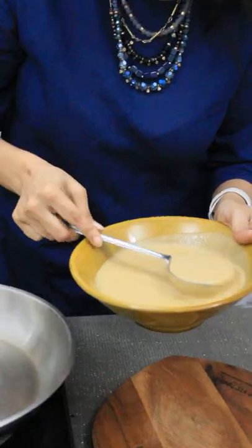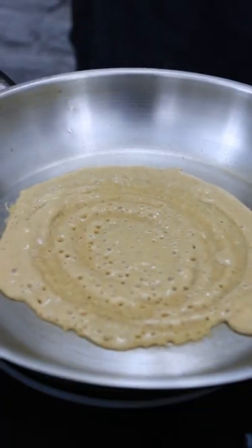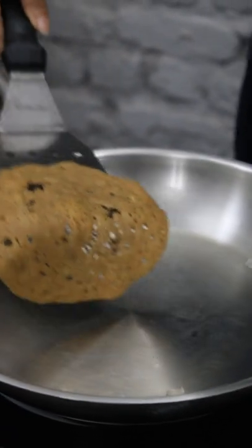Heat the pan — be careful, I'm not using non-stick and I'm not going to be adding any oil, and you will just see that it will still come out so well.